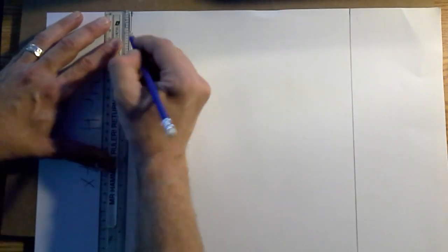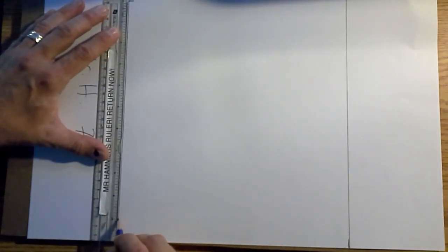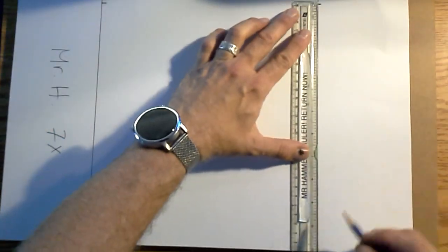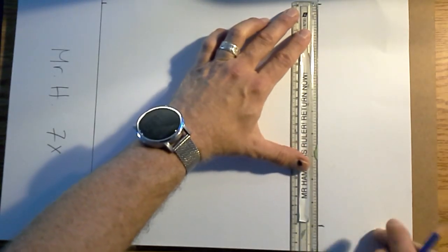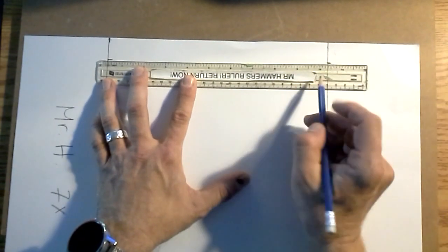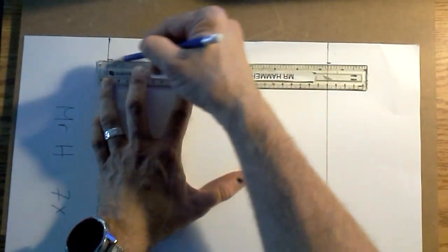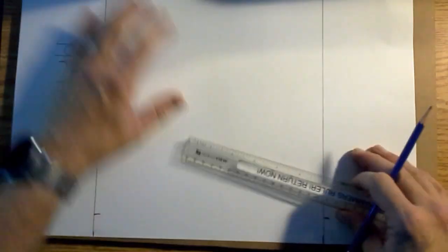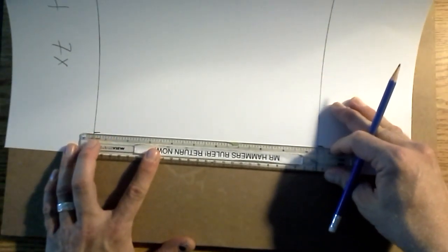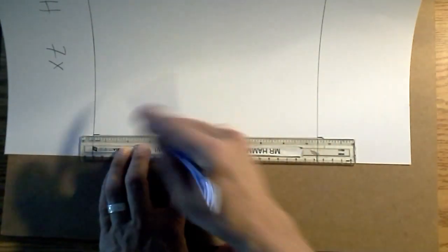From the top side, measure out one inch and make a little tick, then from that one measure out ten to the bottom. Repeat that — from the top measure out one inch, then from that one measure out ten inches. Line up both of those tick marks, then connect them. On the bottom, line up both tick marks and connect them. That's step one to make your 10 by 10 grid.